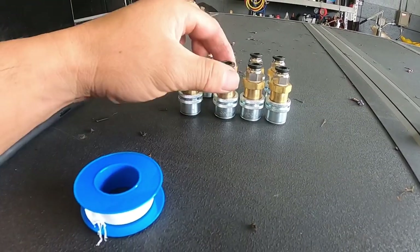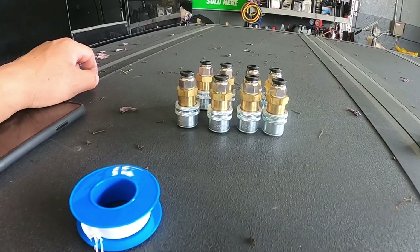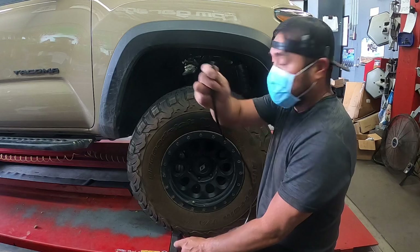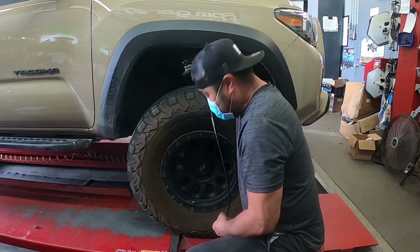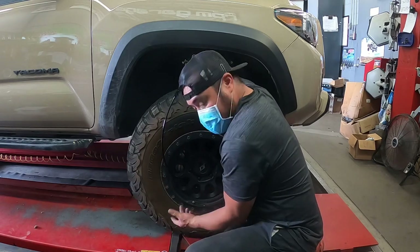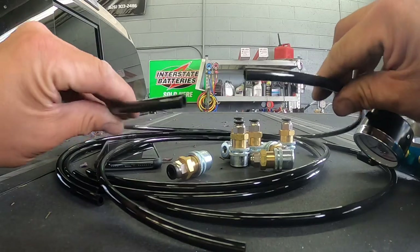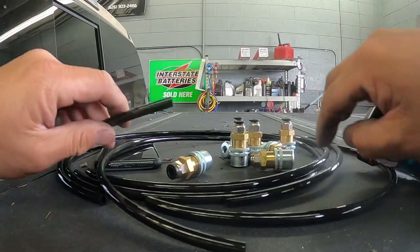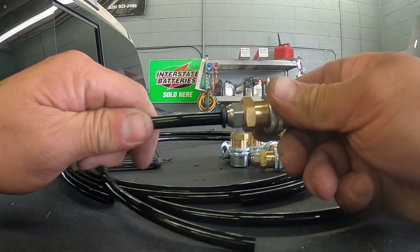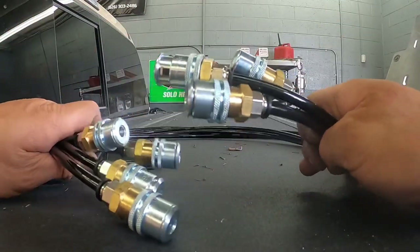I've got all eight fittings already made. Now all we've got to do is measure out the hose from the wheel well to the wheel. To measure your hose, take one end and hold it up to the Schrader valve at the top, take the other end to the bottom of the wheel, and then cut the hose from there. Take that one hose and make three more all the same size. Get your locking air chuck with the quick connect fitting and put them on each side of the hose.